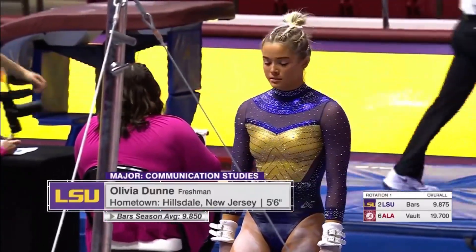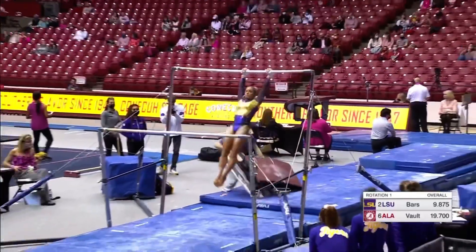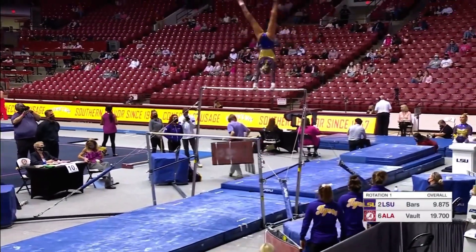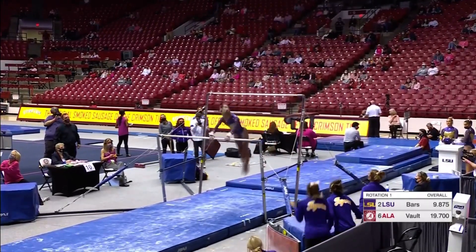For LSU on the bars, Olivia has really worked and improved each meet, improved her stamina. She opens with a big Ray.